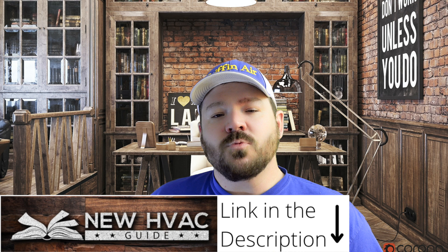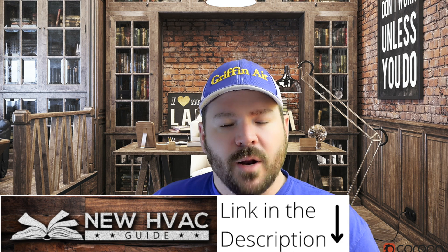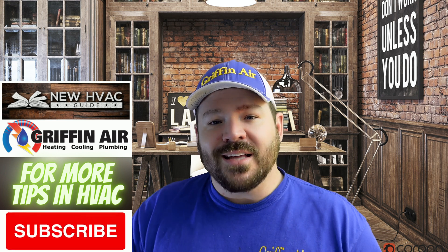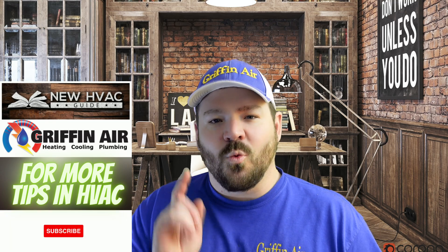If you've watched this series and have any comments or questions, please comment down below. If you're in the market for a new heating and air system, before you spend thousands, go to our website newhvacguide.com. I basically wrote a book and put it on the website so it never becomes outdated — to help you as a homeowner so you don't get scammed. There's information there manufacturers and contractors don't even want you to know. Please hit that subscribe button. We'll see you next time.